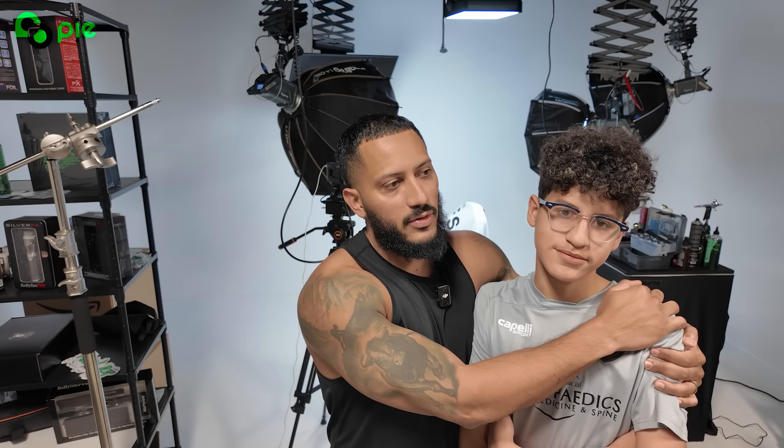So today I'm gonna cut my nephew up, like always, because I ain't cut hair in a very long time and he's always available and ready to be cut. And plus, this is his haircut for his job interview. Right, you got some interviews coming up?